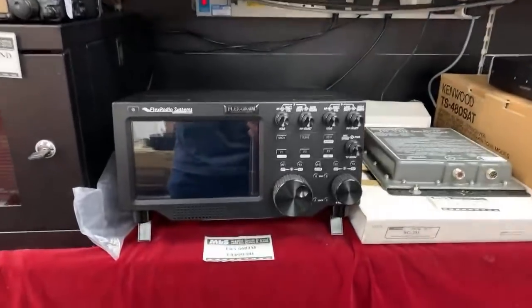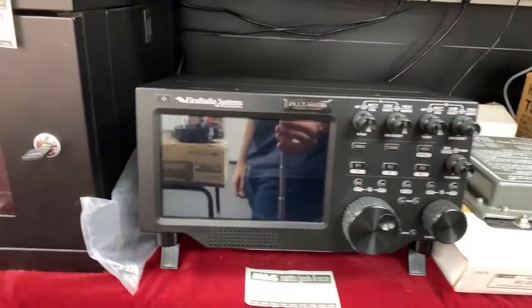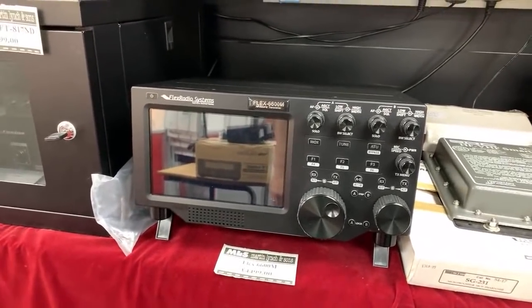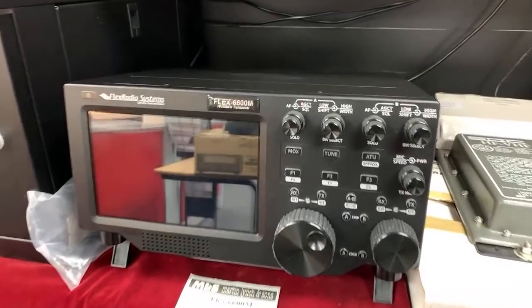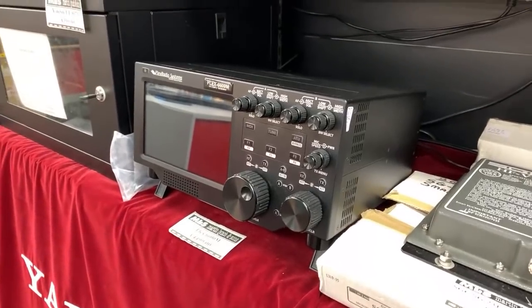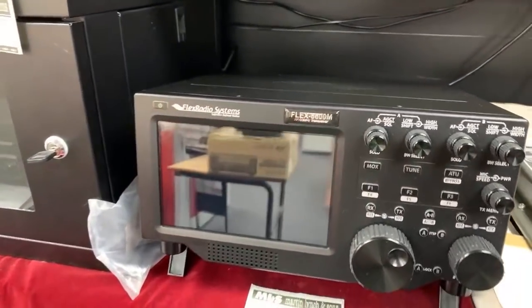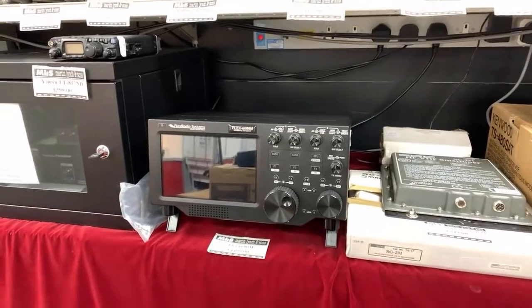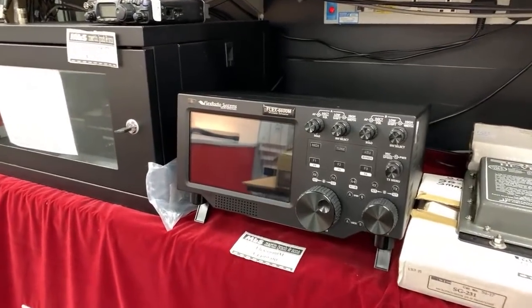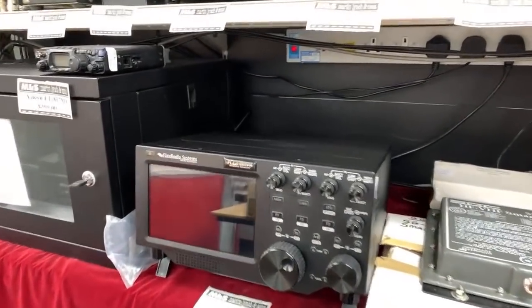Let's start with the Flex 6600M. As you would have seen in the video we did yesterday — a little Flex special. This is a used example of the higher-end eight-slice receivers version of the Flex radio. This particular one has the front panel, so you can easily use it away from a computer. This one is £4,499. It has the internal ATU as standard — really nice radio. If you want high-end flagship performance at a used price, it's coming with the very latest firmware, version 3 software, so no compromise there.